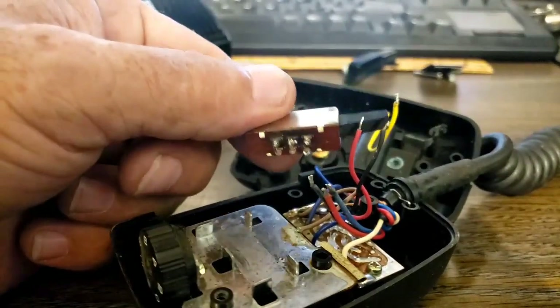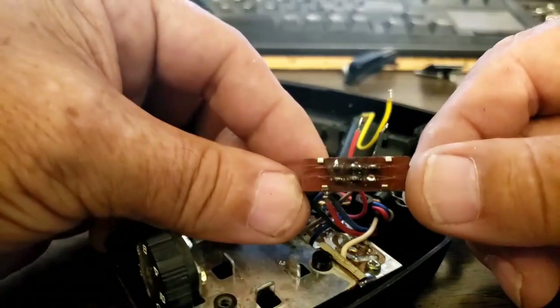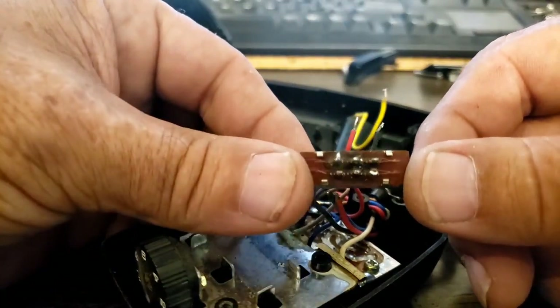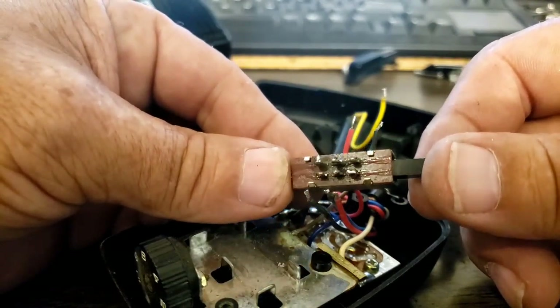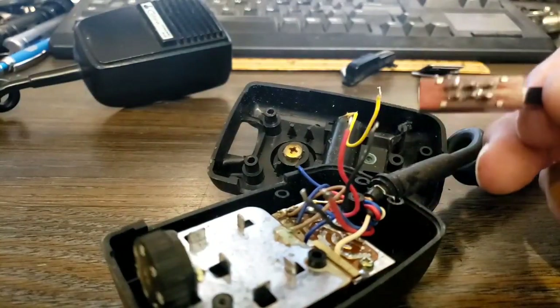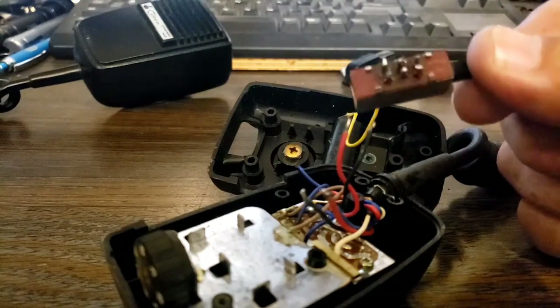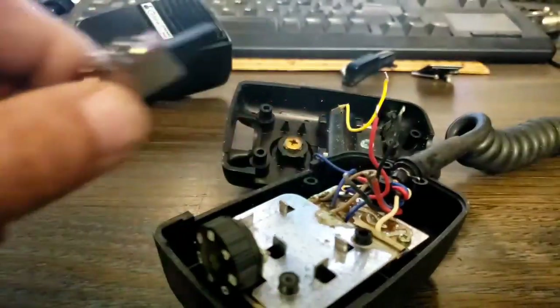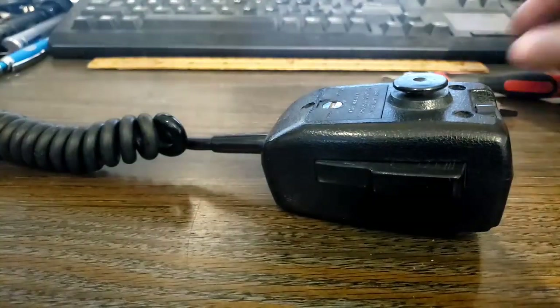Alright, I just removed all the wires. That concerns me a little bit — see how that board is blackened? Well, let's get this microphone out of the way, get a piece of cardboard, and we'll spray clean this switch. Now it's time to open up the good microphone.